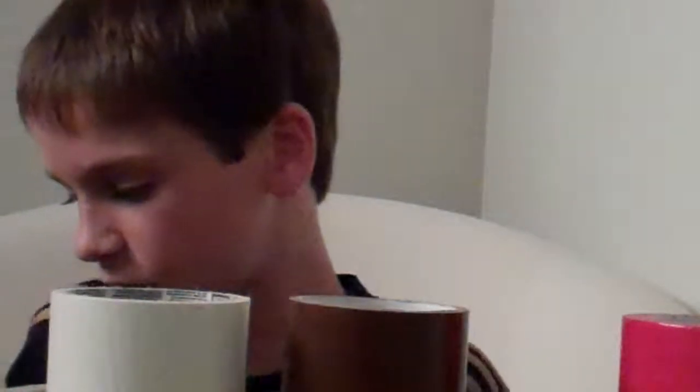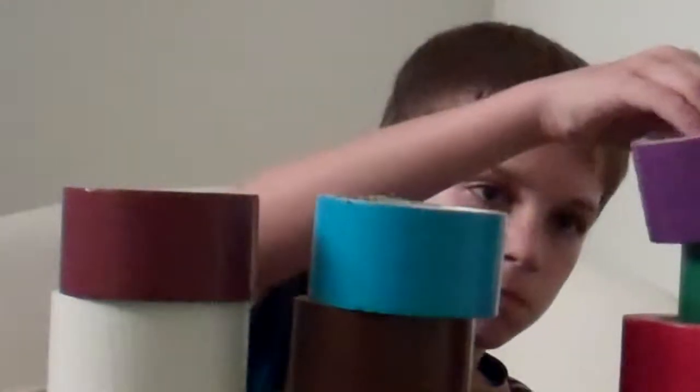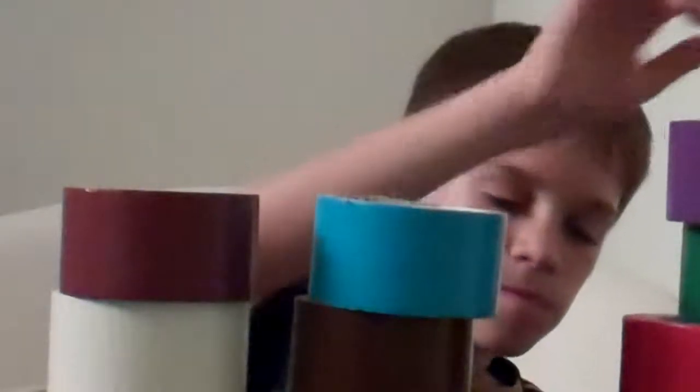I'm going to be doing all the colors first, getting them out right now. It's going to end up as a huge tower blocking my face but I don't really care because it's not like you guys have to see my face. Okay, now I am putting them all out. Now I have all my colors.